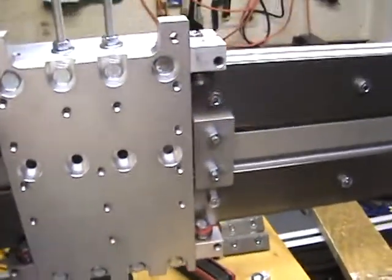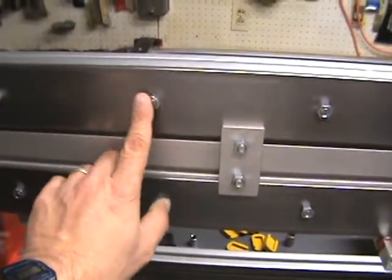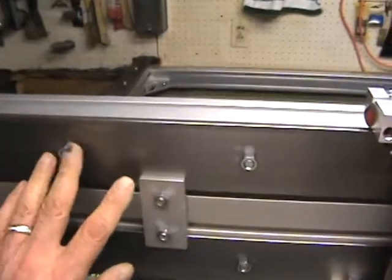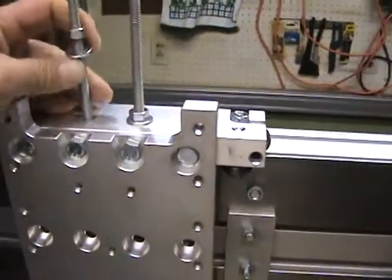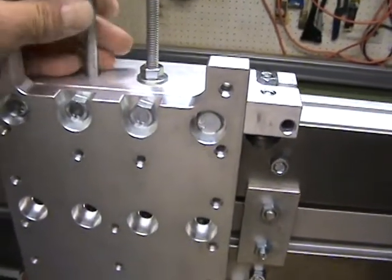The only thing is you have to make sure you space it between two bolts — the all-thread won't clear the heads of the bolts or these centerpieces — so you basically have to put them in a specific spot, but it sure made it a lot easier.